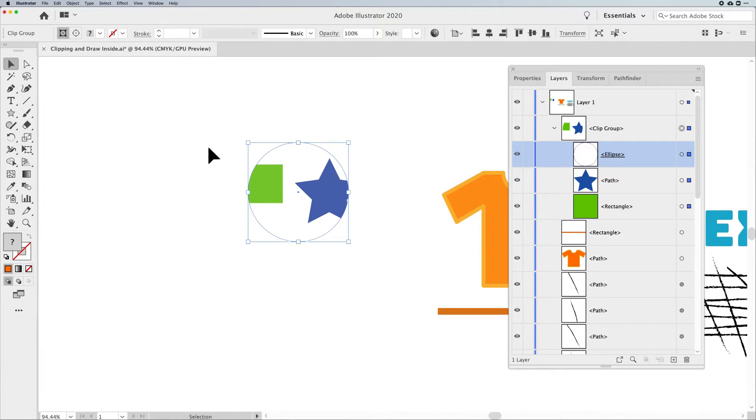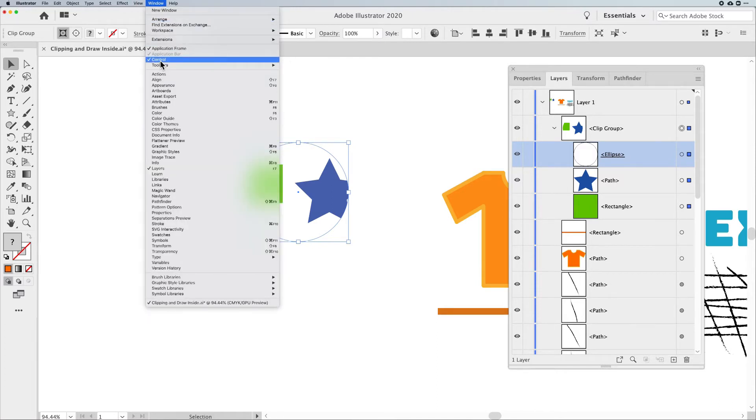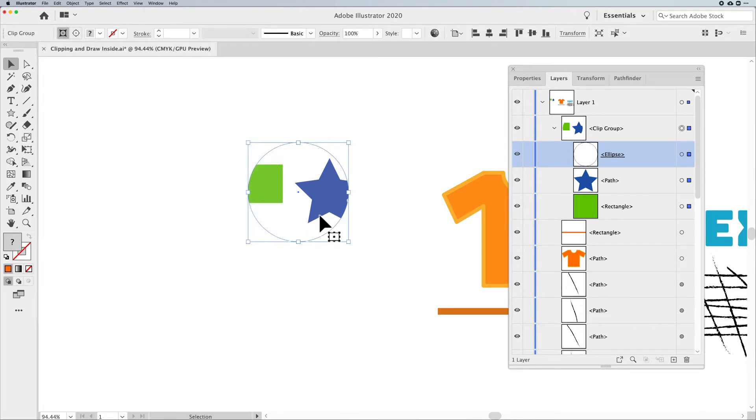One way is paying attention to your control bar. If you don't have it, go under your Window menu and find Control. With my content selected, I can see I'm in a clipping group. There's a button that says 'edit the clipping path' and another that says 'edit the contents.' The edit clipping path is selected by default, so you'd think you could apply a stroke or fill to just your frame without affecting the artwork — well, yes and no.